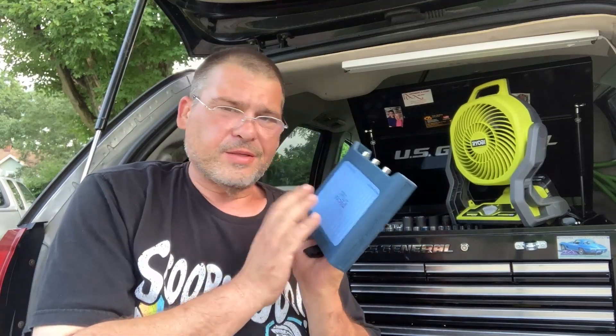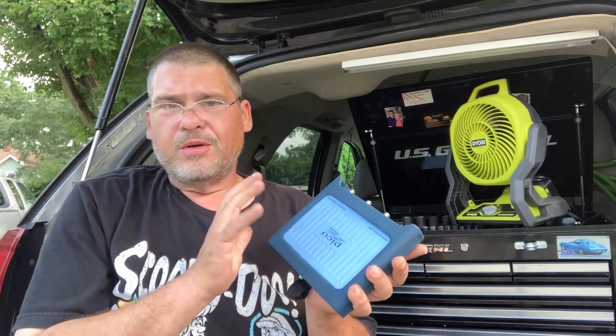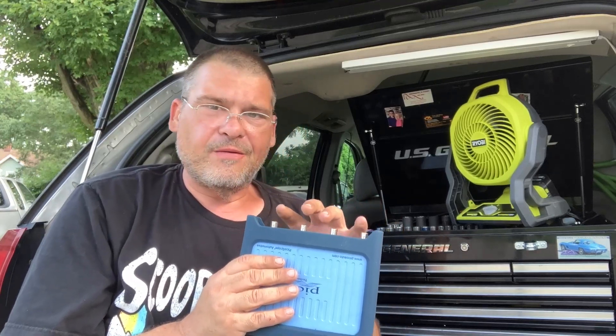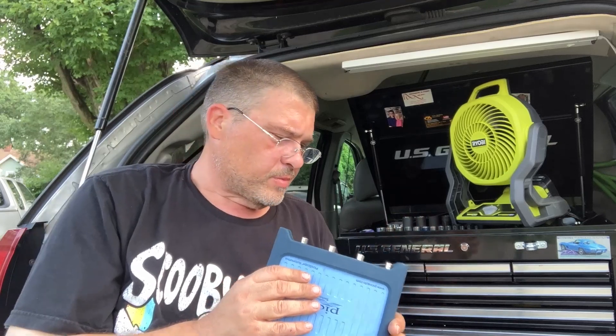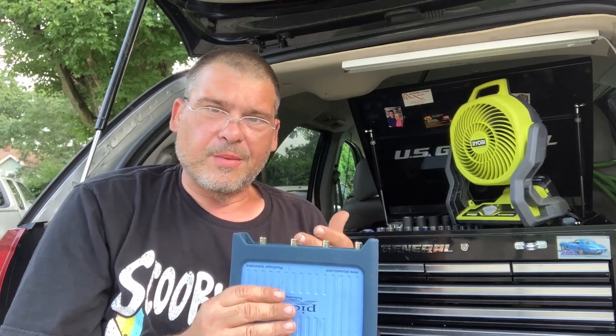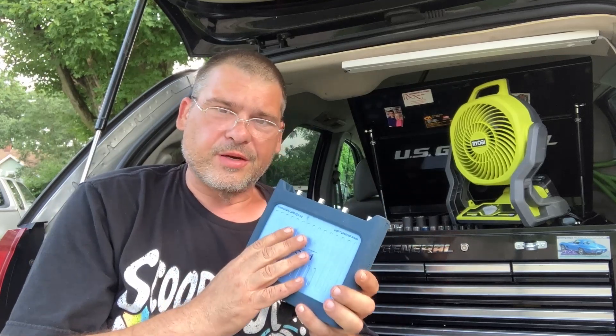The first thing you really need is a Pico scope. This is going to be like a thousand to fourteen hundred bucks or something just for the scope and the basic probes. If you try to get more diagnostic stuff with it, the price goes up — you'll be spending six thousand dollars before you know it. But you don't actually have to have a lot of that Pico stuff to make this a very useful tool. You really want to get four channels instead of two, because if you're doing cam-crank correlation on an overhead valve engine with two camshafts, you're going to want both of those plus crank — and front and back — so four channels is good.